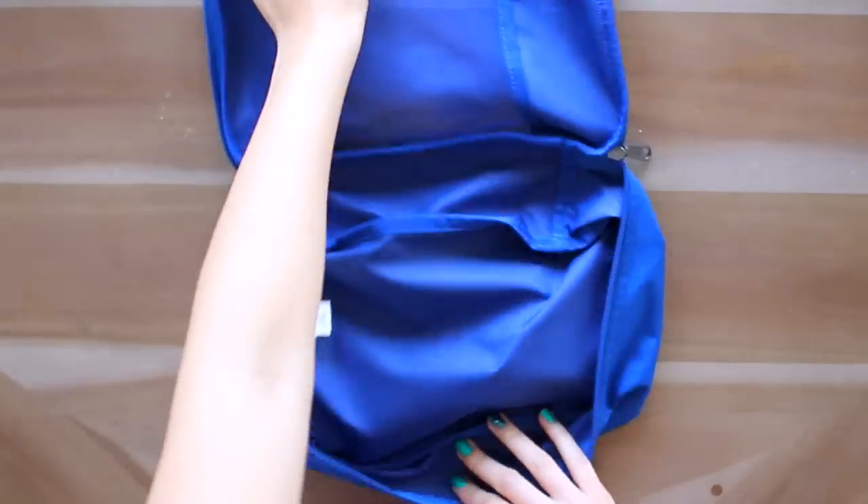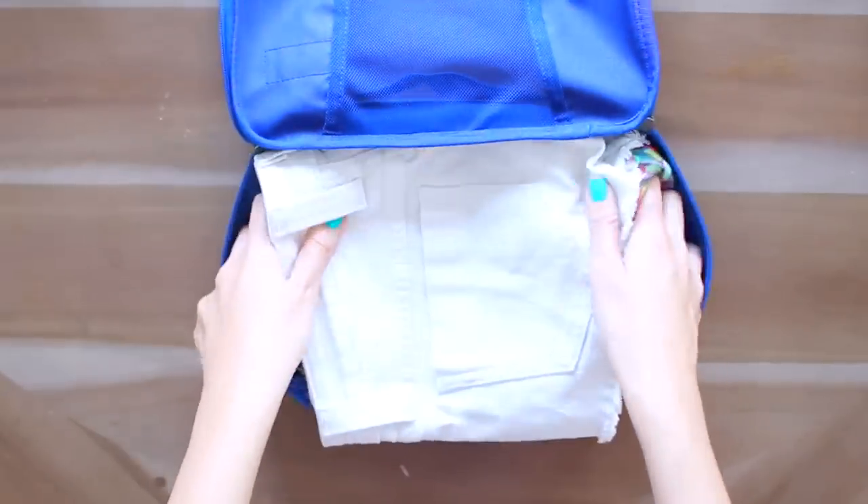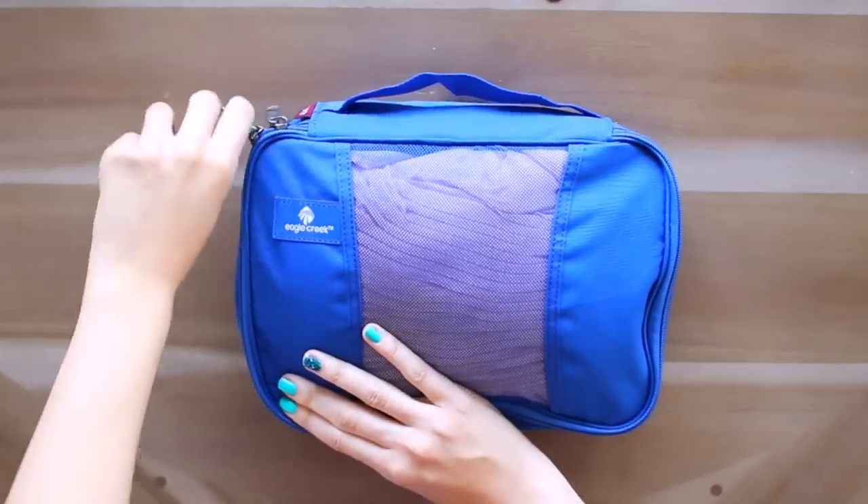I have another single packing cube, a little bit smaller, and in here I'm putting my bottoms — a pair of shorts, a couple skirts, and a pair of flowy pants. This little guy is all packed up, so in it goes.